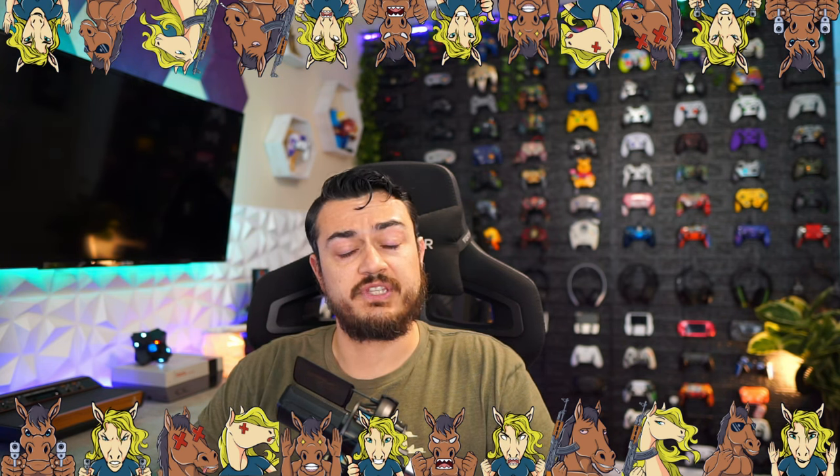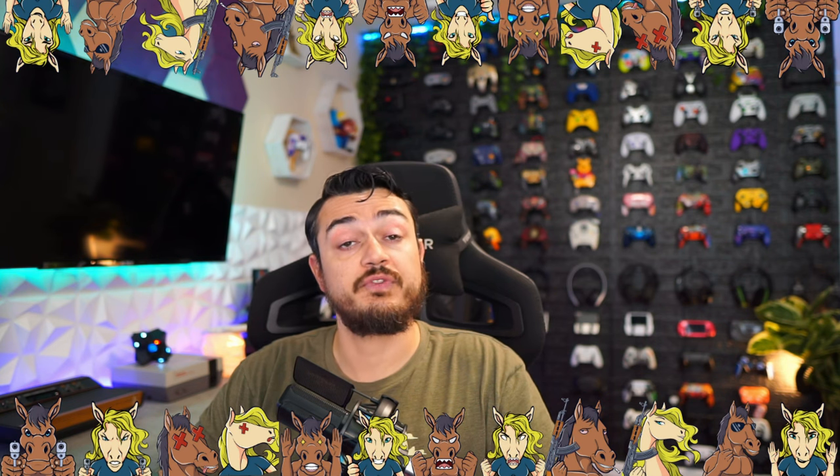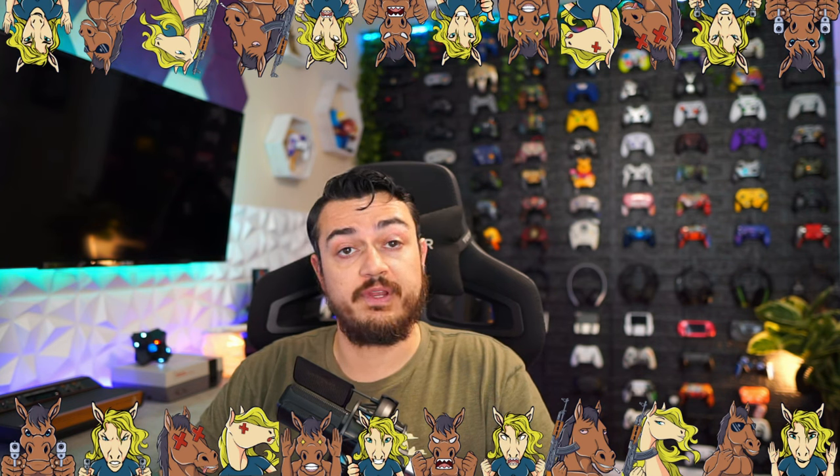A quick disclaimer from my audience, the stallions and stallionettes — this controller was sent for review, but this is going to be an honest, comprehensive review. I haven't been paid or told to say anything about it, so if there's any cons, shortcomings, or areas of improvement, you're going to hear about it, so these companies make better products over time.